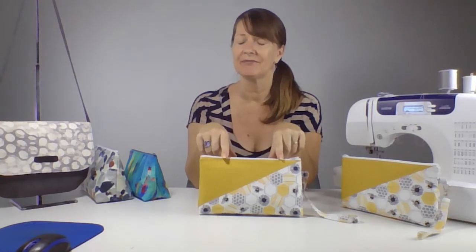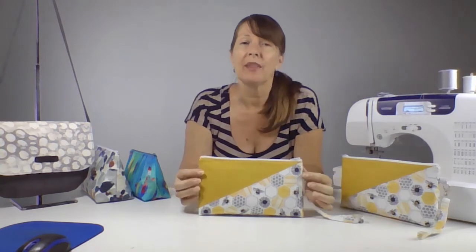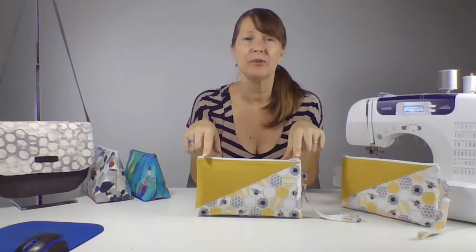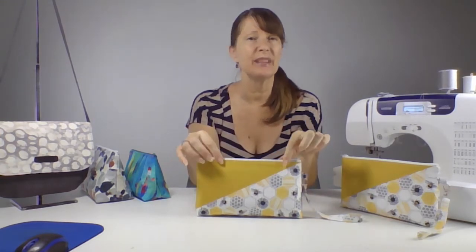We'll also cover the benefits of using basting tape when sewing zippers, tips for how to get nice neat zipper ends without sewing fiddly zipper tabs, and how to get the best results when using fusible fleece so your seams don't get too thick and bulky.